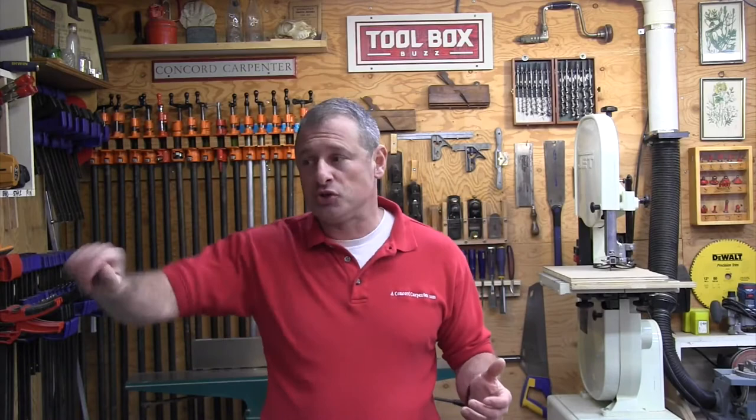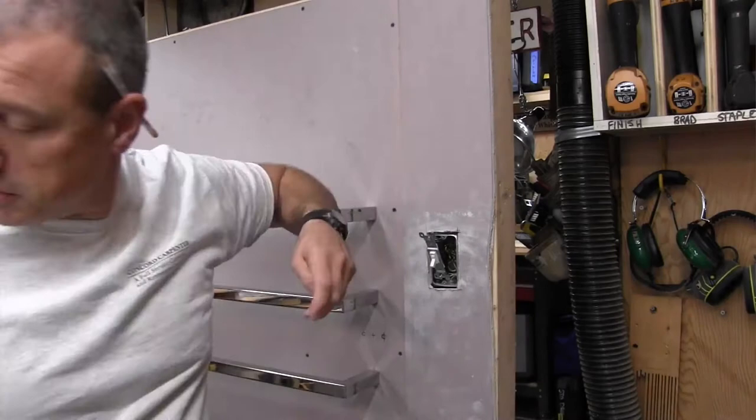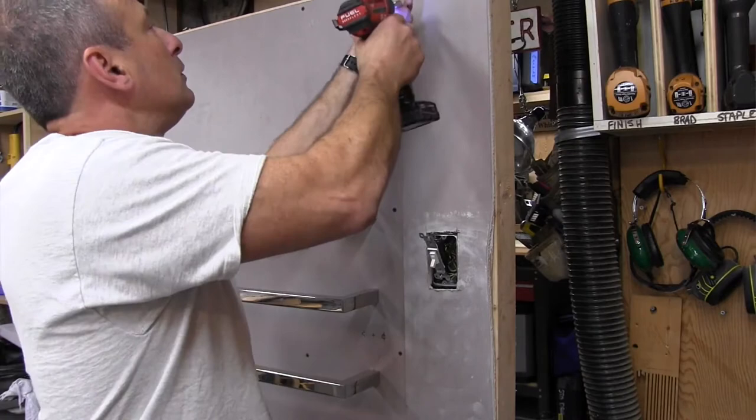We use a timer switch so you can take a shower and have a nice warm towel, but leave it on afterwards to basically dry your towel.